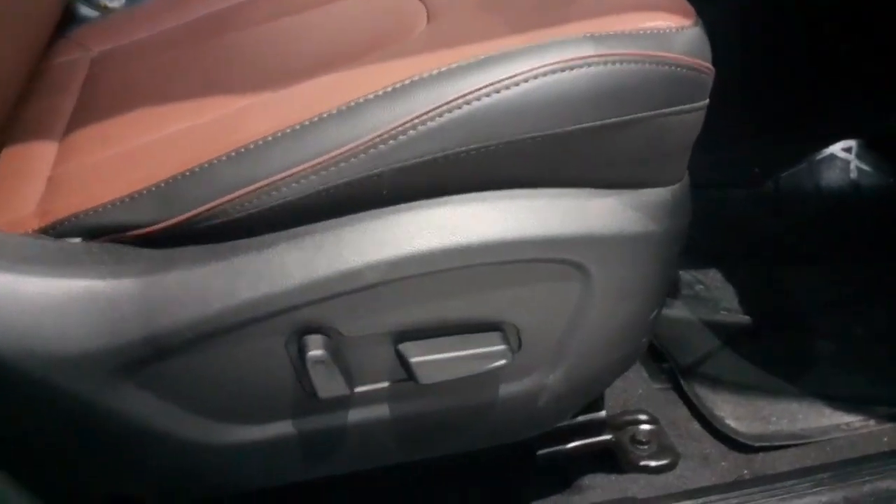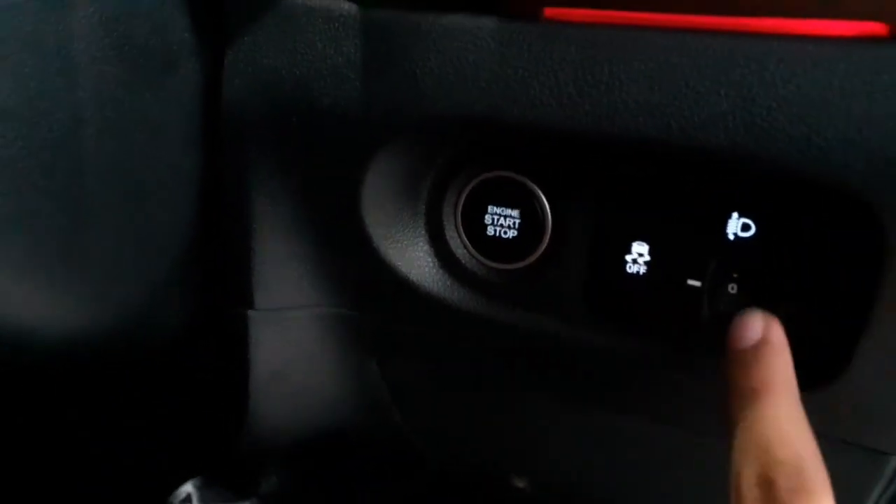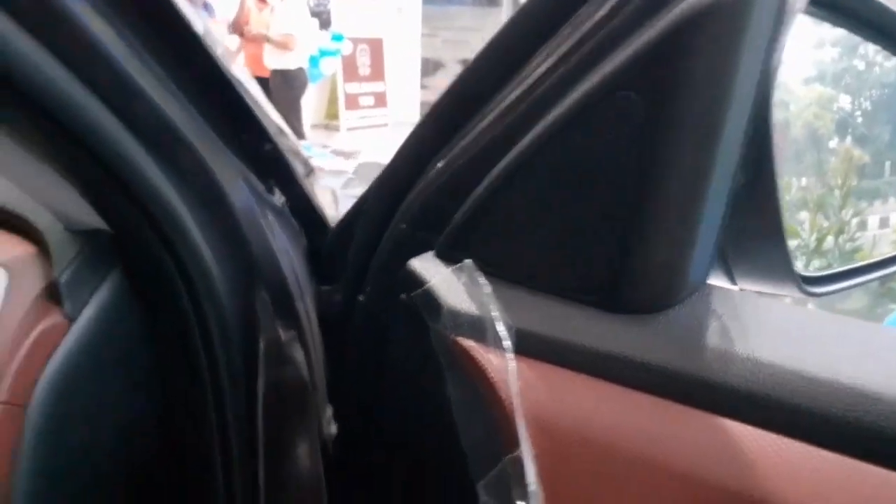The driver's seat is eight-way electronically adjustable, while the co-passenger seat is only manually adjustable. You get a push start-stop button, traction control, and a headlight leveler. An AC vent and a tweeter are also placed on the A-pillar of the car.